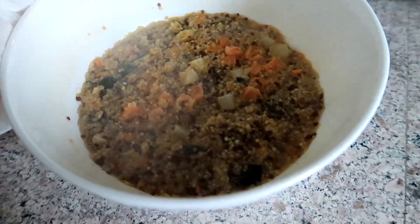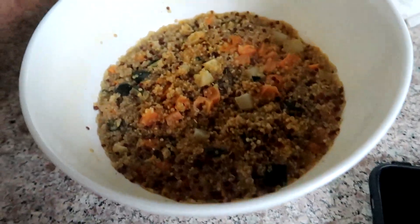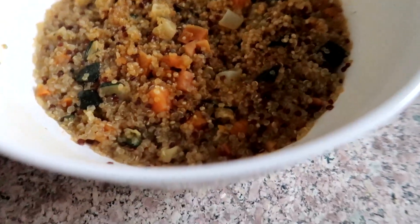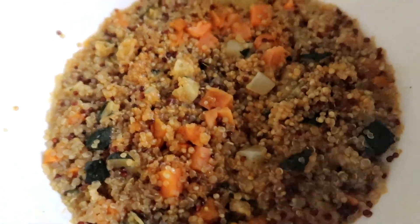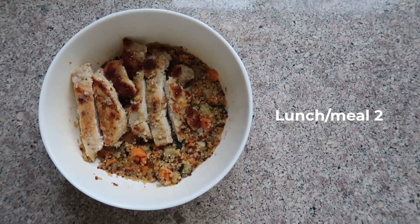I actually added a little bit more midway through cooking because I felt like it wasn't enough. So this is how it turns out — it's got some zucchini in there, I believe it's got carrots, quinoa, and a bunch of other goodies. It tastes amazing. And voilà, meal 2 is complete.